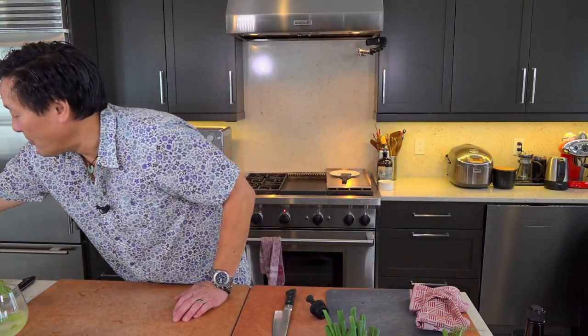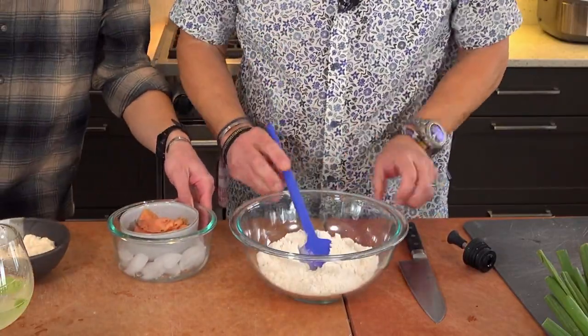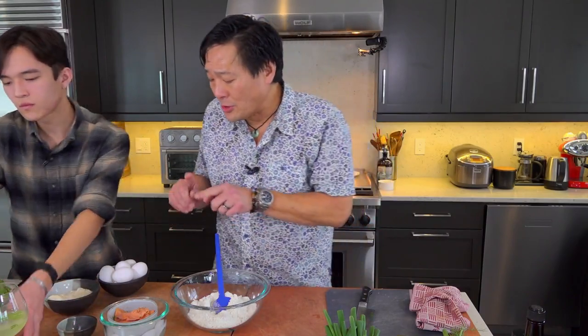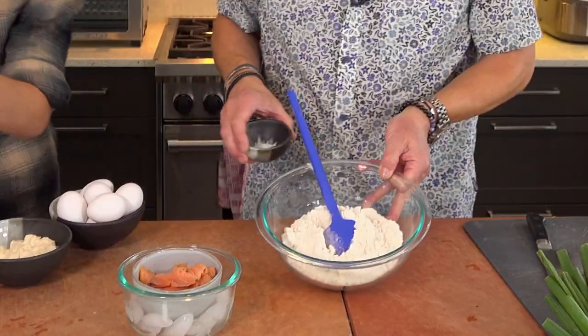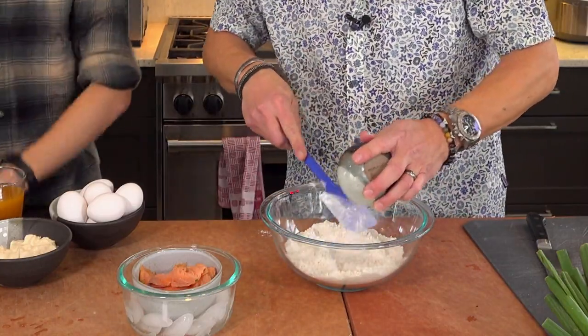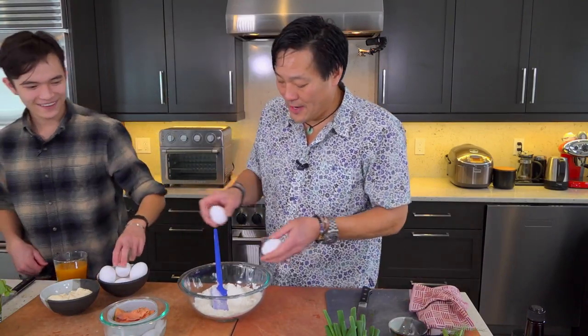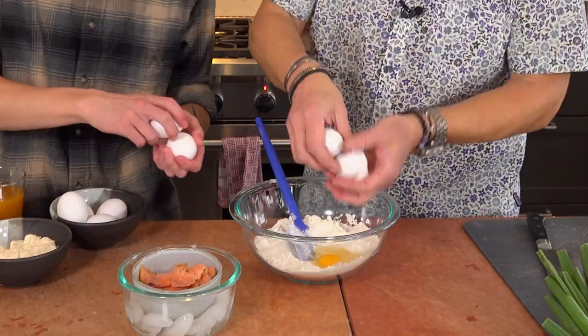The base of the okonomiyaki is the most important thing. We have two cups of all-purpose flour here. We're going to add smoked salmon to it. Traditional okonomiyaki has shrimp, lobster — we're using smoked salmon. To the all-purpose flour, add baking powder — so it rises and adds more air. Two eggs in here.